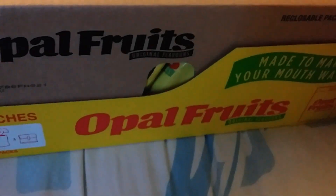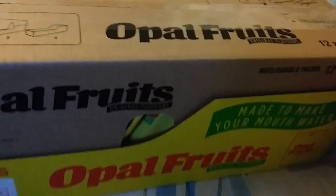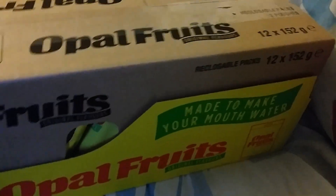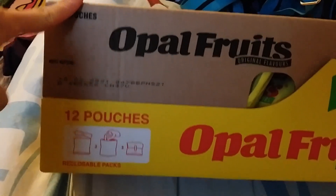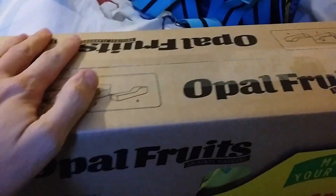Welcome to this very special edition of an unboxing video! Something cool is coming — Opal Fruits! This has come from Poundland, about a pound a packet. My mum got 12 of them for 12 pounds, one pound each, so 12 pounds a box.